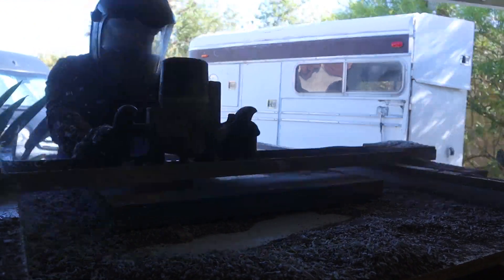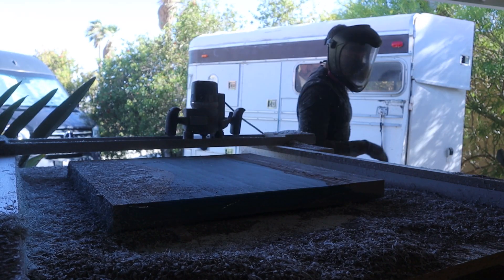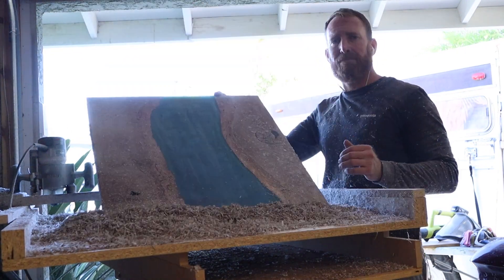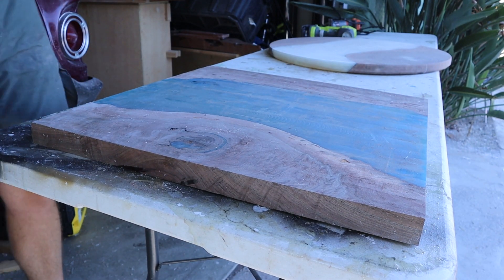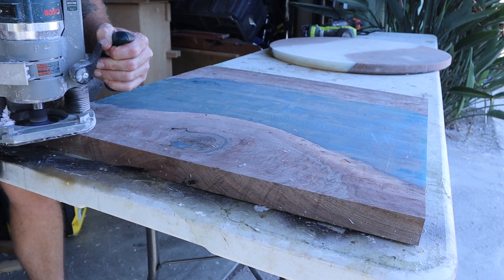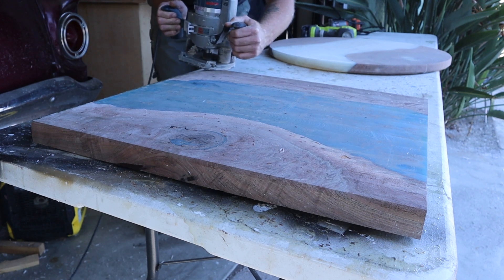I'll fast forward here — this process definitely makes a lot of dust, but what can you do. I like to give these tables a simple round-over edge on the top and a 45-degree bevel on the bottom, unless the customer wants a different profile. This is kind of my standard.